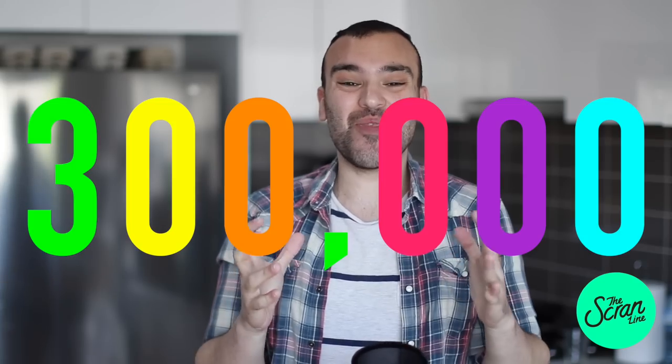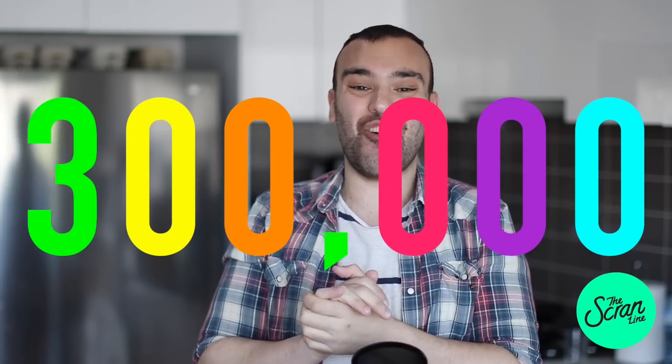Hey guys, I'm Nick and on this episode of the Scranline, this is a super special episode because we've reached 300,000 subscribers on this channel. I'm so grateful to you guys for subscribing, for all of the love and support, and the lovely comments you guys leave every week. So to celebrate, as promised, here is my first cake in a very long time.